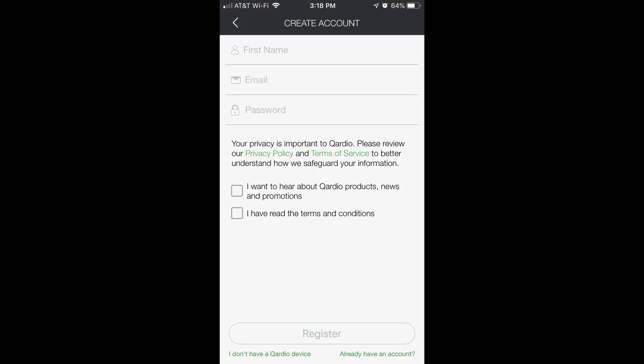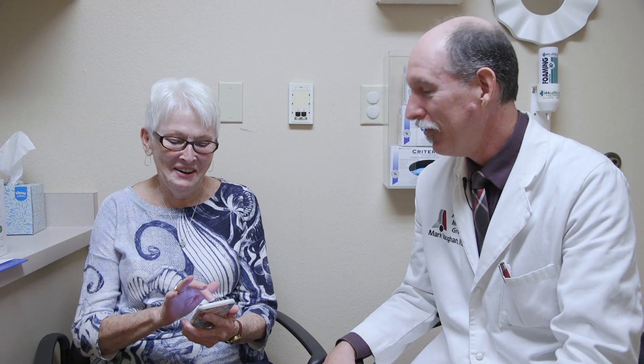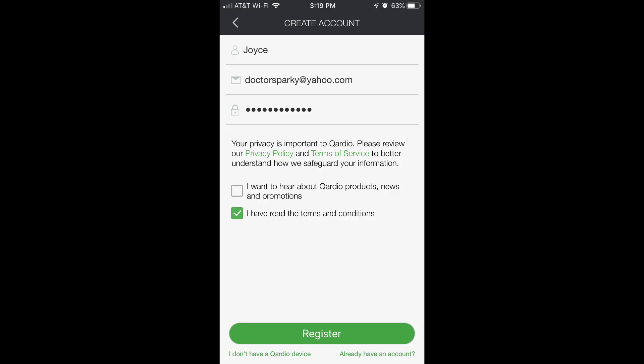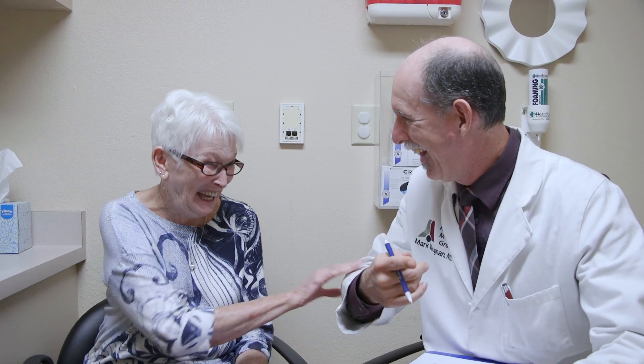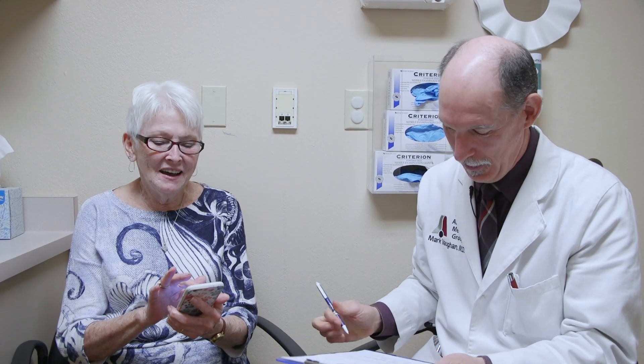Do you want us to write down your password on this paper we keep here at the office, so that if you ever lose it you could ask us? That would be a good idea. Let me grab the consent form — I won't go home and put this on my card, I have a 3x5 card. Password, password.